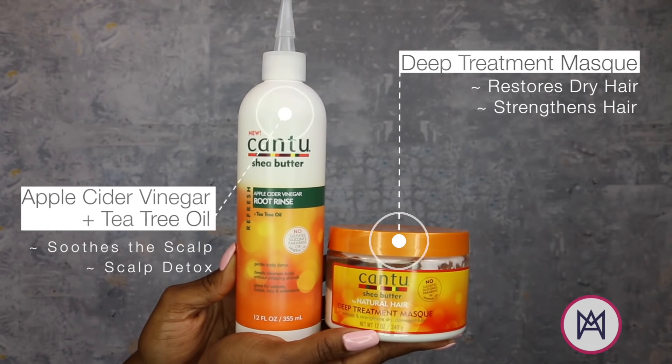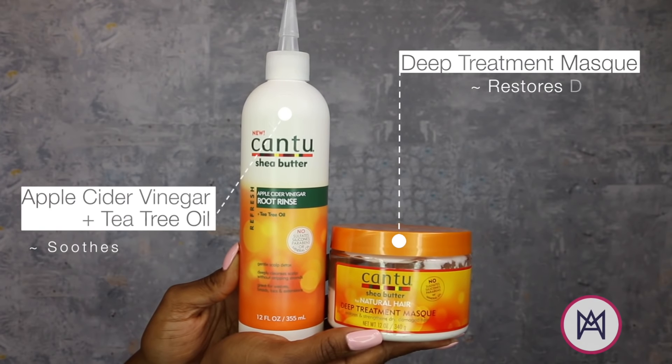I used Cantu's apple cider vinegar rinse with tea tree oil to get a nice clean scalp, and then I did a deep treatment mask to make sure that my hair was super hydrated. And then I blew it out and started the process.